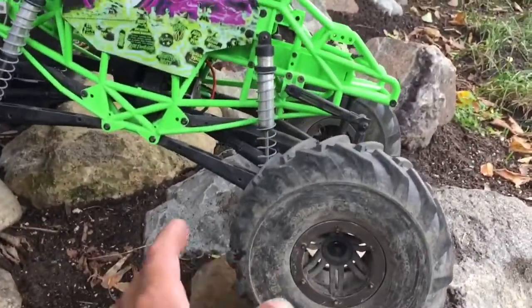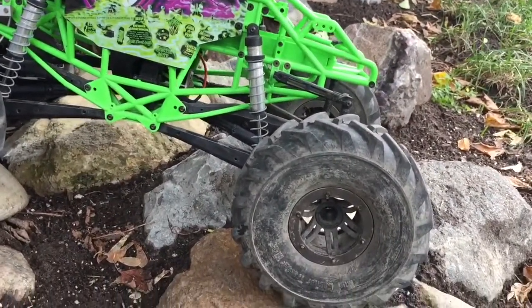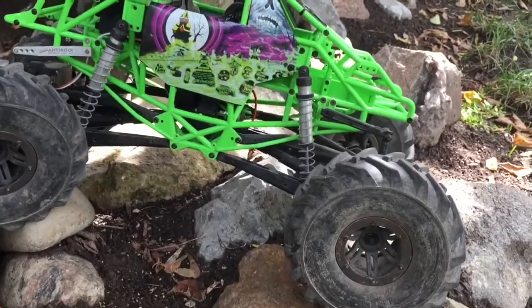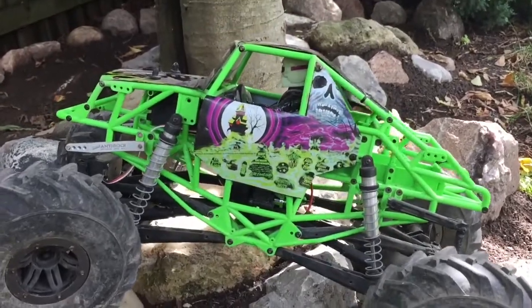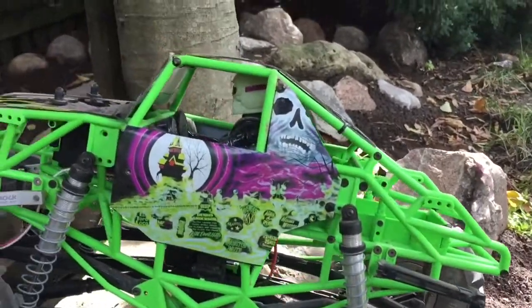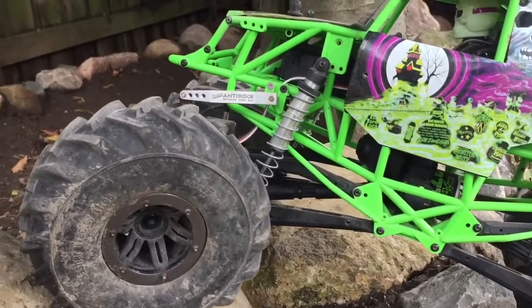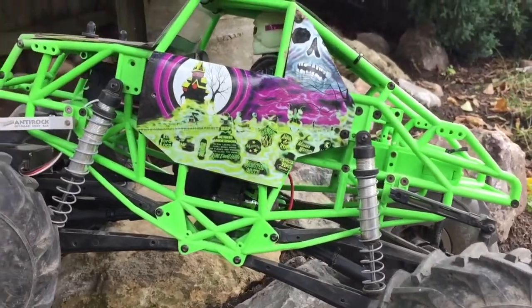I did lock the back because it does come fully open with the spider gears and the axles there. I locked the back and kept the front open, and so far it does really good. I added a sway bar up front — I like it to be really stiff since it is a monster truck and I don't want it to torque twist over all the time. It's pretty much stock other than that, and I just had that ring and pinion from another axle I had and shoved it in there to lock it up.